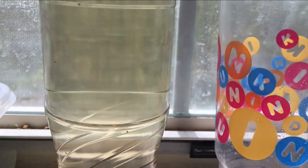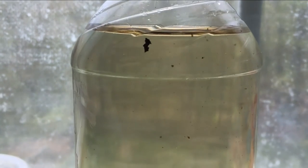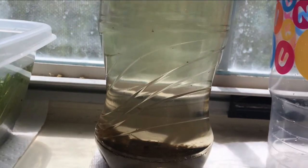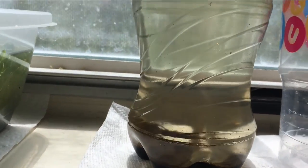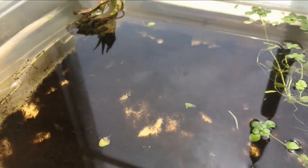First things first, this is water from a pond. You might be able to see the little water fleas, Daphnia-type things — they're all swimming around in there. Before I do the water swap, I'm just going to bump it a little bit, but I'm not going to disturb the mud at the bottom because there's already plenty of mud.